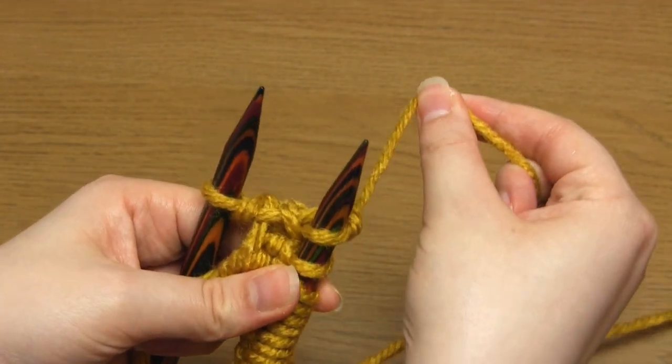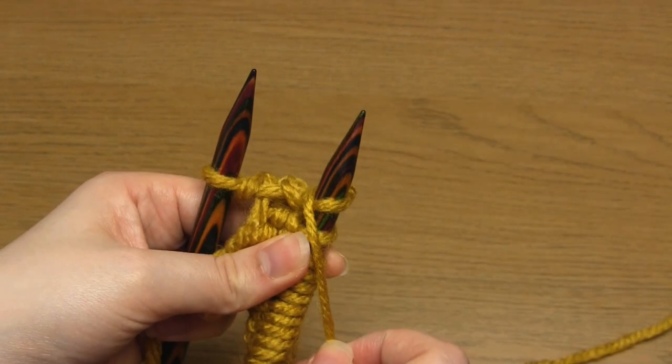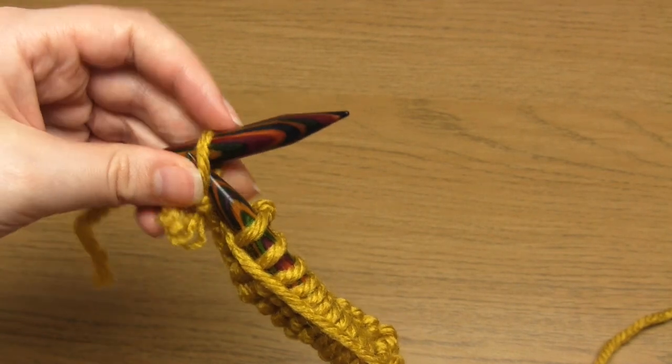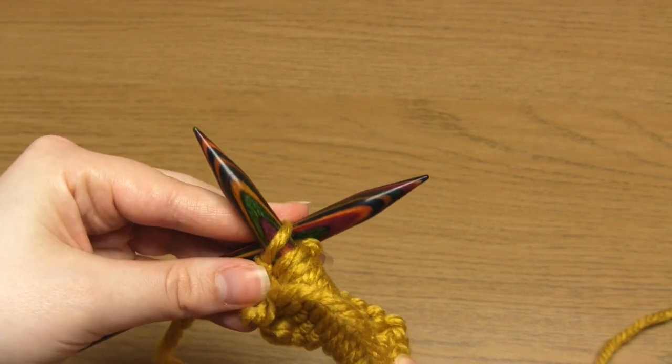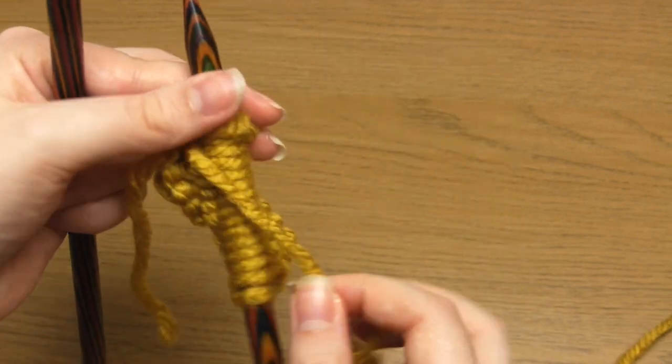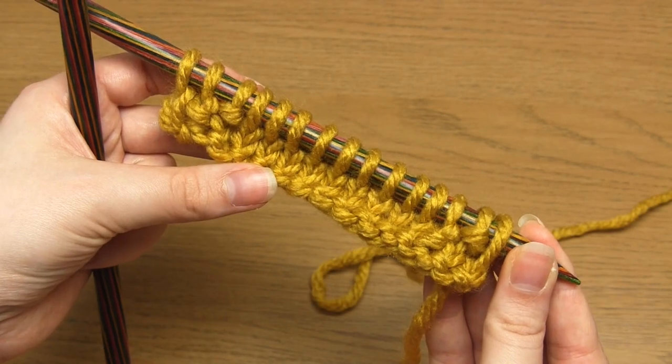To do that, make sure the working yarn is at the front of your needles towards you. Then take your needle down through the next stitch as if to purl, but instead of purling you just slip it off the end of the needle. And that's it — that's the two-row pattern completed.